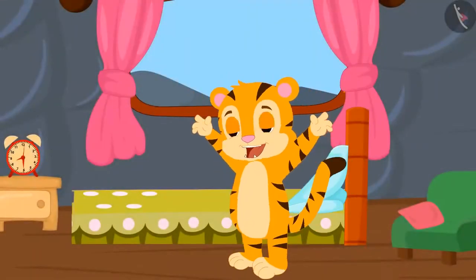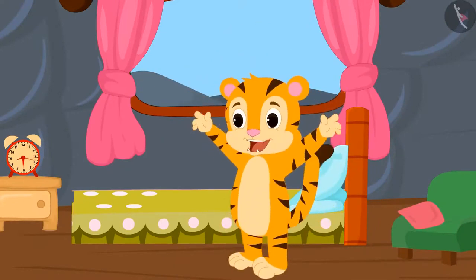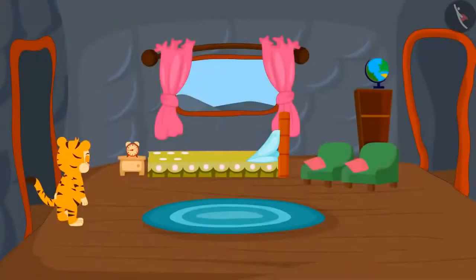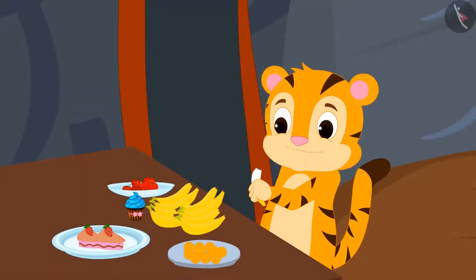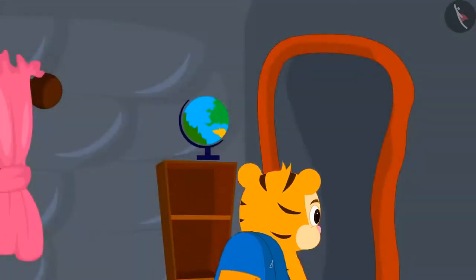Today, Sher Khan finished brushing his teeth and bathing in just thirty minutes. It normally takes him at least an hour to do these everyday tasks. Today, Sher Khan had breakfast in minutes and went to school.